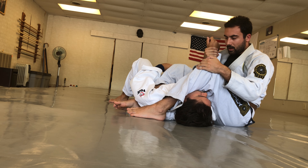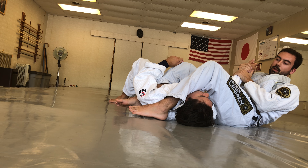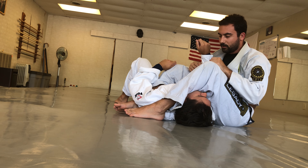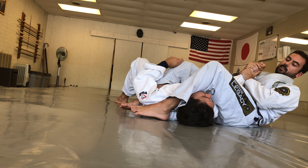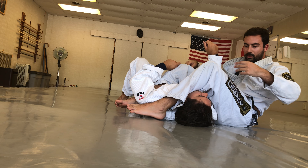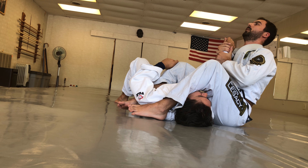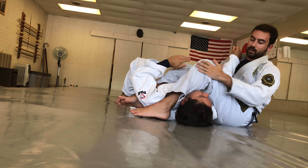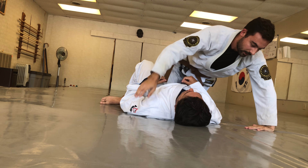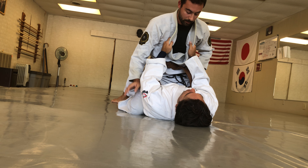Some finer points: I never really want to look at my partner while finishing the technique. It's very exciting once you get the submission, but when you look at them, it makes your back and your hips come down. So if instead I keep my chest up and my head up, it begins to be tight much, much earlier. That's kind of a general principle for finishing the armbar from any position.